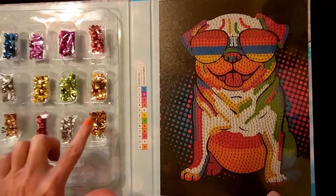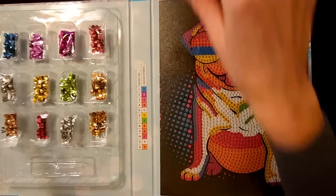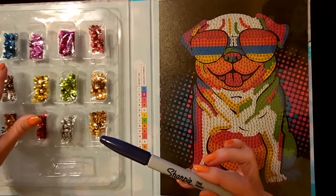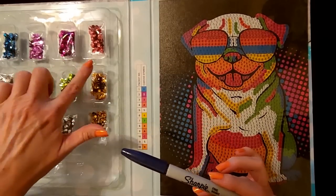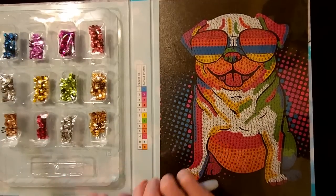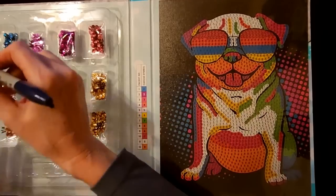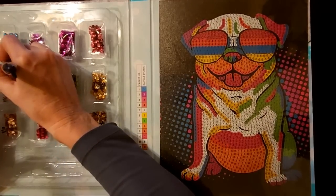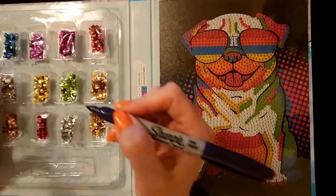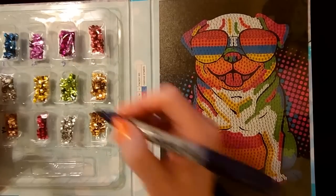It looks like 9 and 12 are the same color — we just have a lot of those. I thought it would be helpful to go right under each of these sections and write in the canvas symbol under each packet. So for number 1, that is just 1. Number 2 is 2. Number 3 is 3.